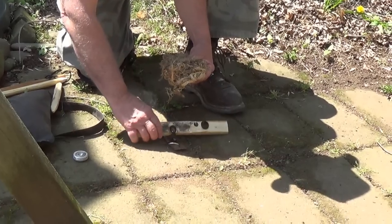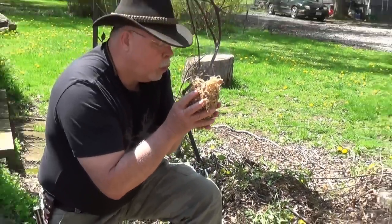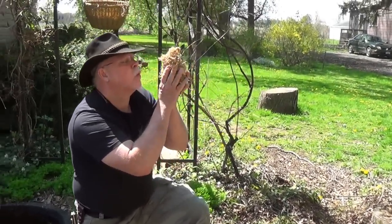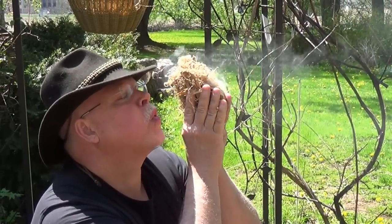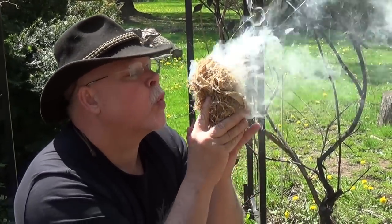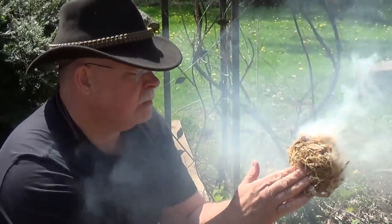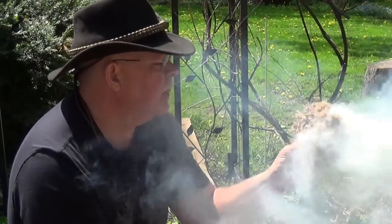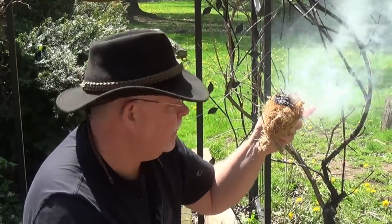I'll just put this in the nest and blow it into a fire. Thank you.